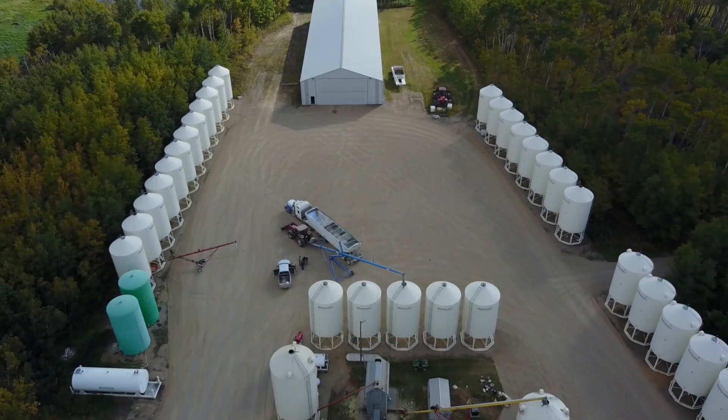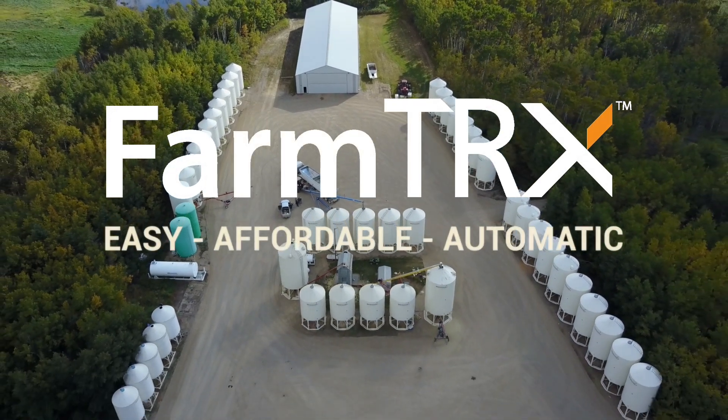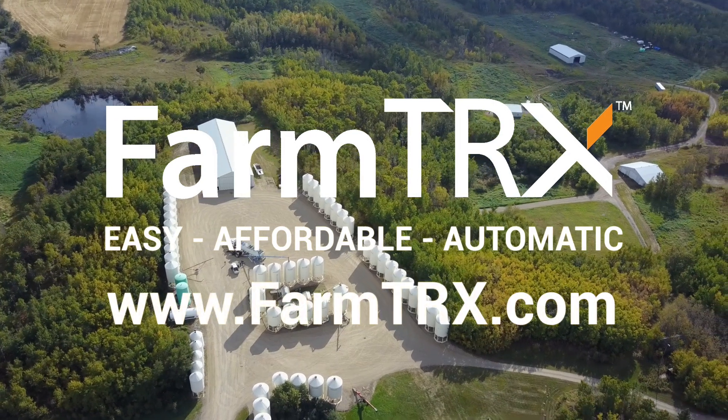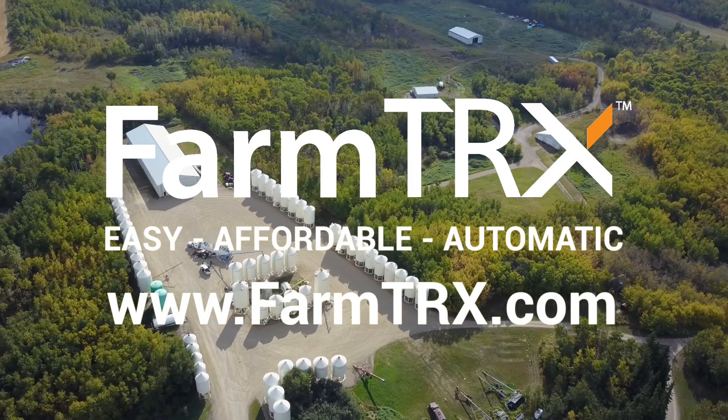If you're looking for an easy way to improve your farming practices without breaking the bank, without sacrificing on quality, and without getting in the way while you're harvesting, the FarmTrax yield monitor is for you. See our other videos for more information and learn more at FarmTrax.com.